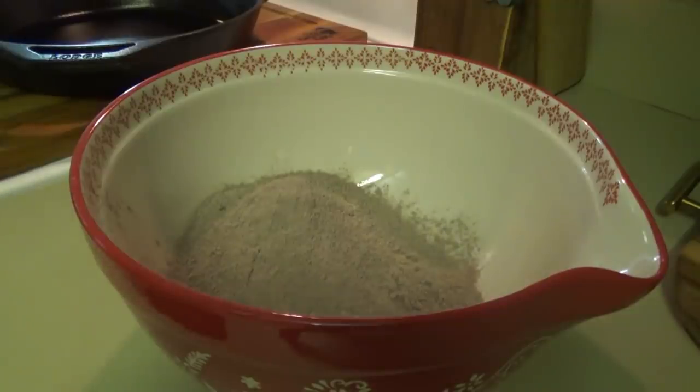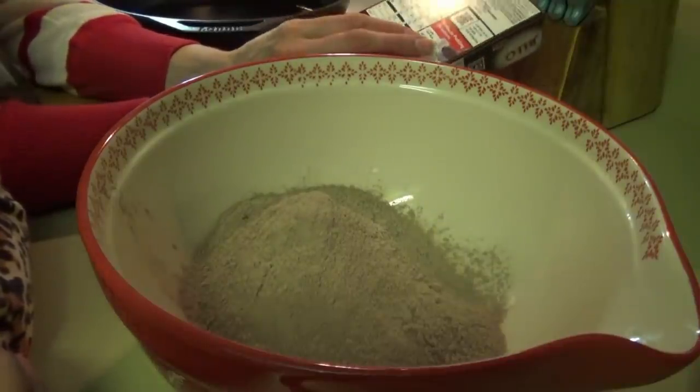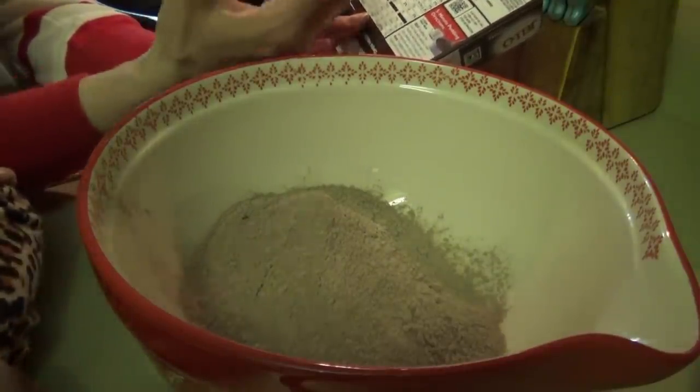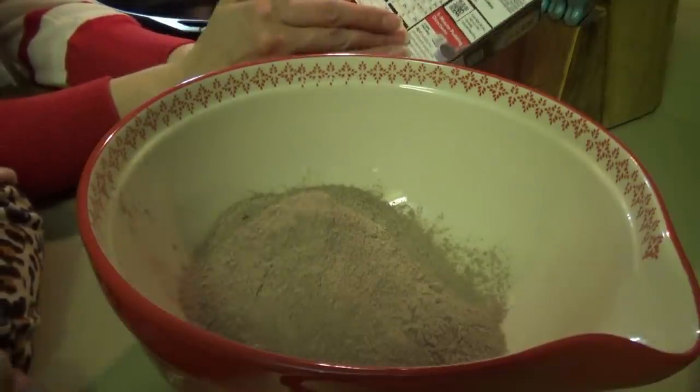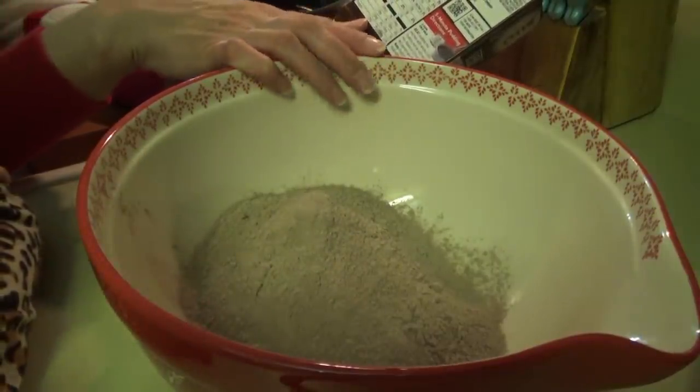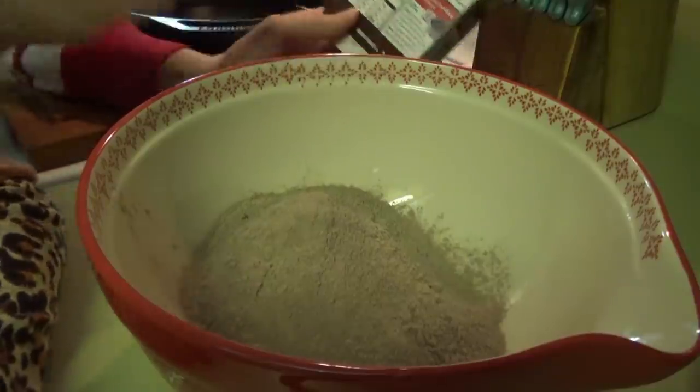Do I have any Valentine's Day sprinkles left, sissy? So the directions say to mix in three cups of cold milk per box. We only want to put half of the milk that we need so that the pudding is really really thick. So we're going to put three cups because we have two boxes in here. If you were only making one box, you would only put a cup and a half of milk.